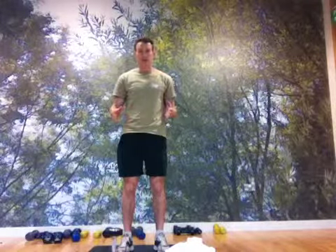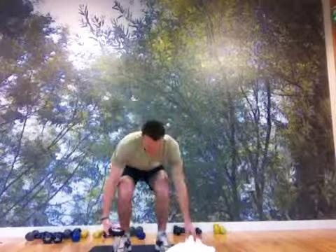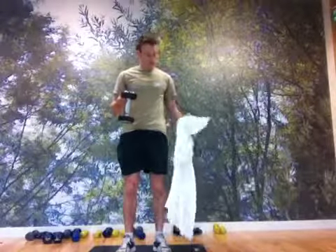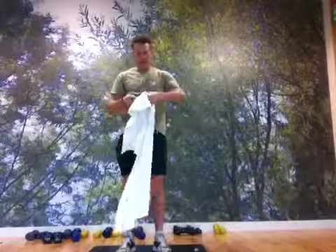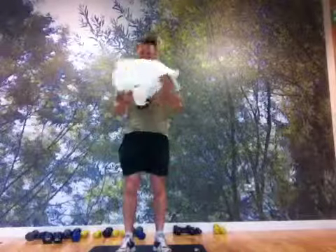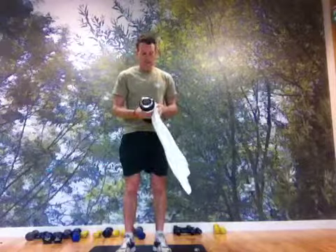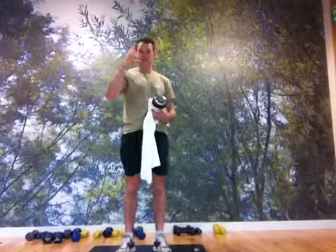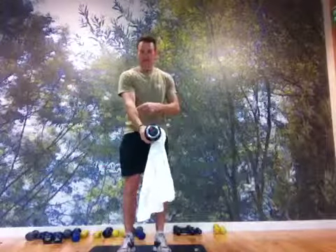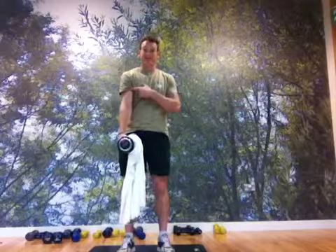What we're going to do is a regular bicep curl but using a towel to add a bigger grip. Start with a fairly light dumbbell, perhaps between four and six kilos, take a towel and wrap it around the grip just a couple of times. That makes the grip fatter, and what that does is work the forearm muscles on the outside and inside that bit more when we curl.